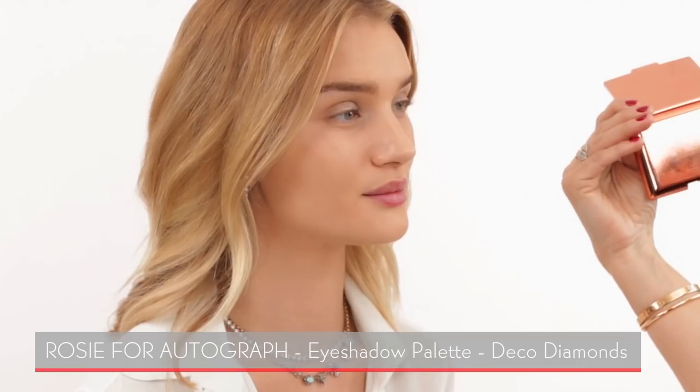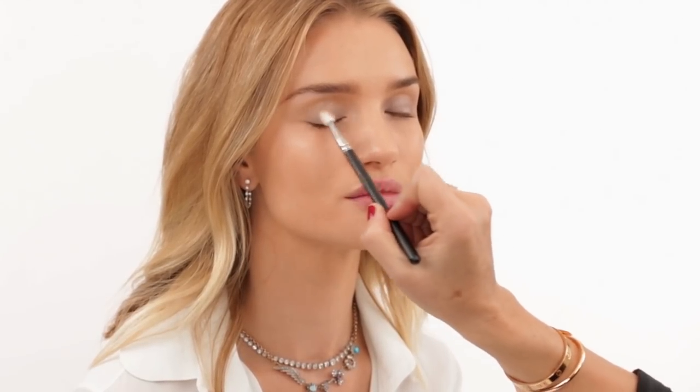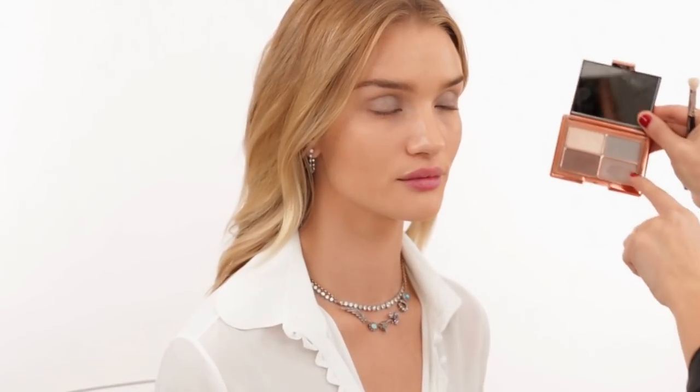The next product is this beautiful eyeshadow quad by Rosie called Deco Diamonds — there are four palettes total. This one was inspired by my love for vintage and antique jewelry, so the colors are antique jewelry tones: silvers, taupes, and gold tones. I used it yesterday for the first time on the red carpet and I was so impressed — it photographed beautifully.